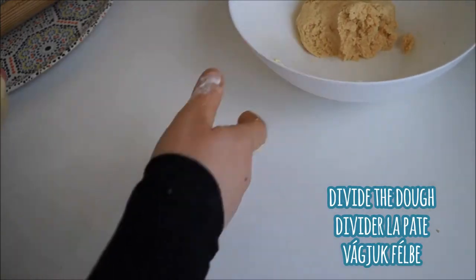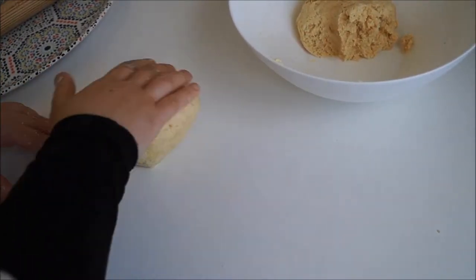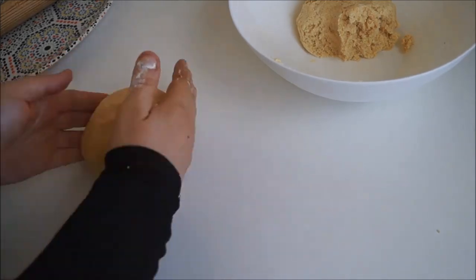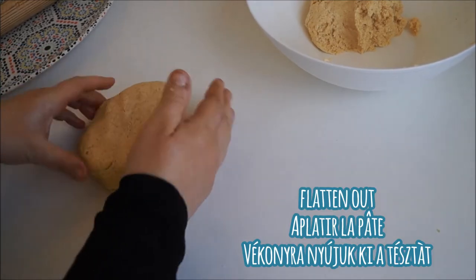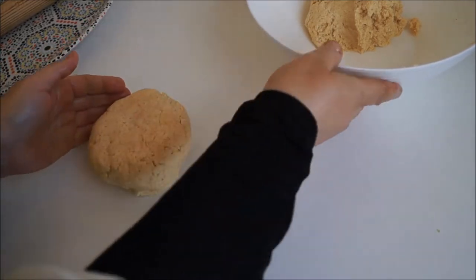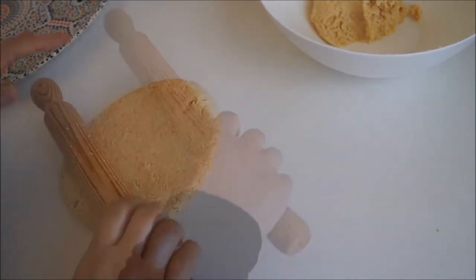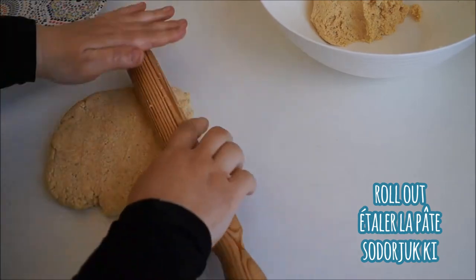I'm going to divide it into two so it's easier to work with. Taking one ball of dough, roll it into a nice little ball and then flatten it out with your hands. With a rolling pin, roll out your dough to have a thickness about the size of your thumb.